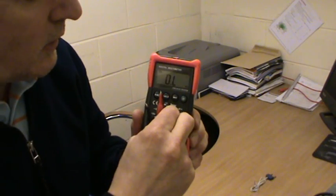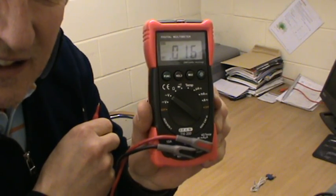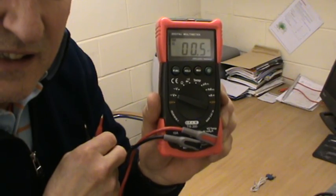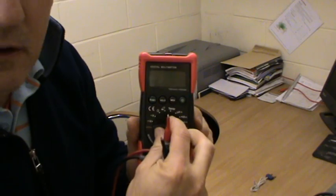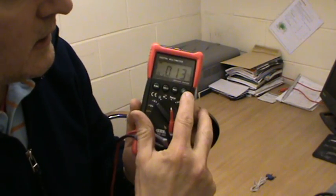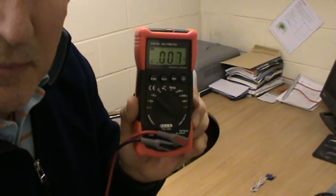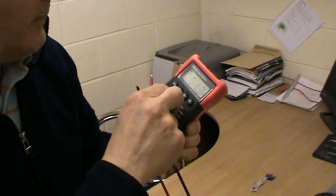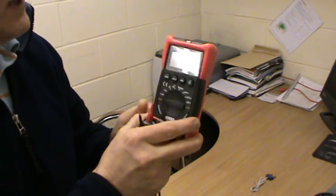And then you've got your AC — see that there — and you've got your DC, and obviously your off position. I'll flick it back onto AC to show you the backlight. It's backlit for the dial locations. Brilliant — absolutely brilliant. Cheap piece of kit, 24 quid.